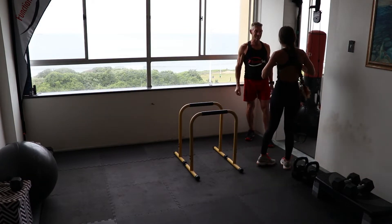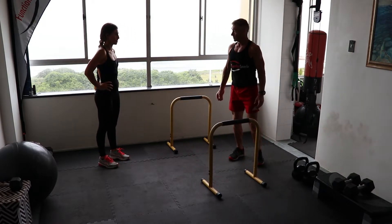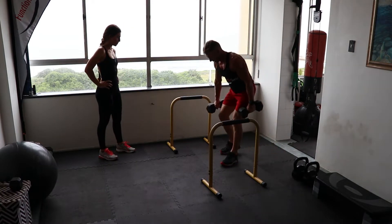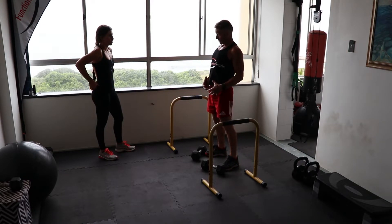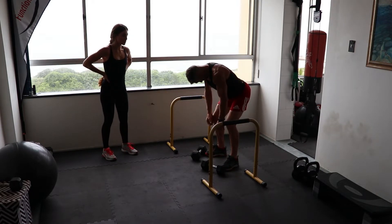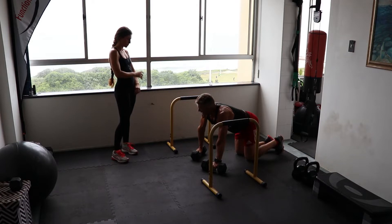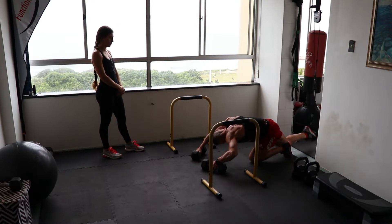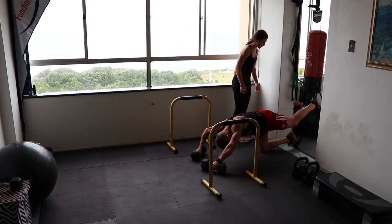That was really good. Now we're ready — let's move these out to the side. We're going to be doing a tuck with a push-up. Let's get a set of weights. Always remember when you're lowering or lifting weights, use your legs. Make sure your back's straight, lift the chin up — if your chin's up your back will be straight.